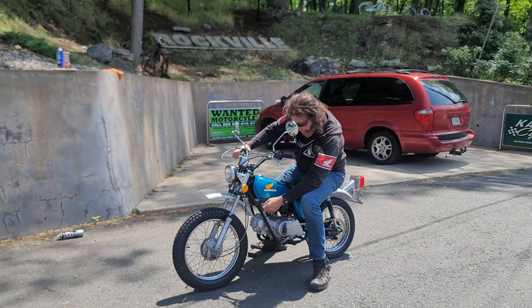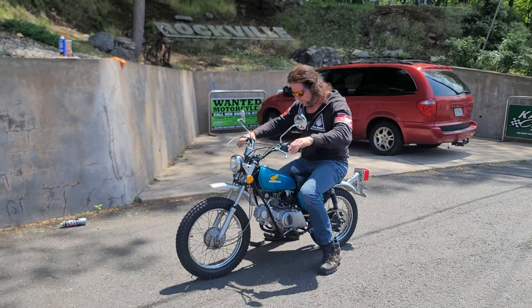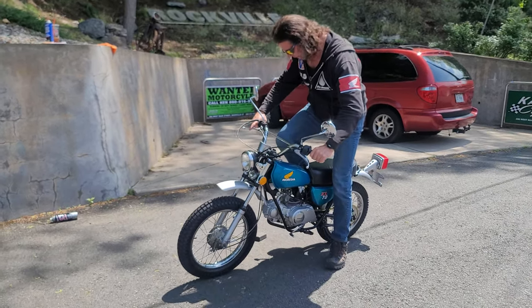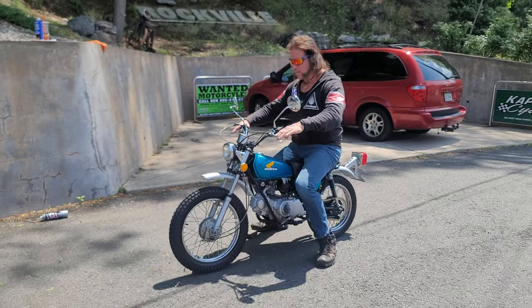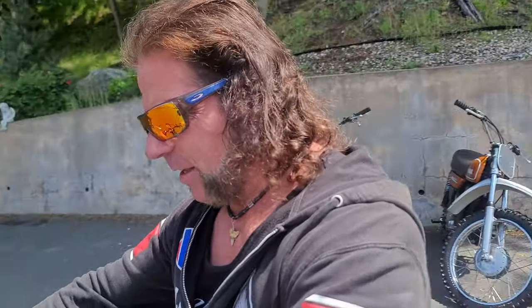Let's take her for a little demo ride. It's super easy to start — it even has an ignition key, so if you don't want junior to ride it when you're not home, you can pull the key out. One kick start. It can't be like new with only 1,600 original miles.